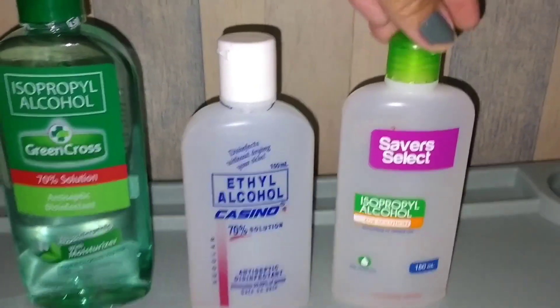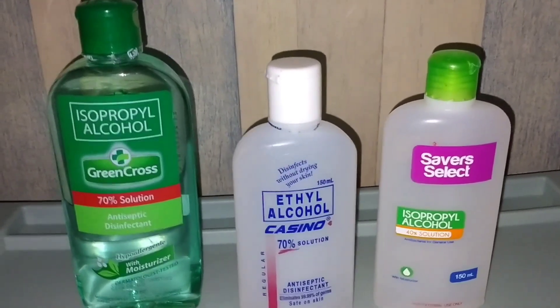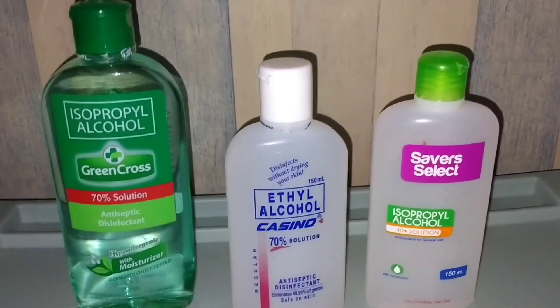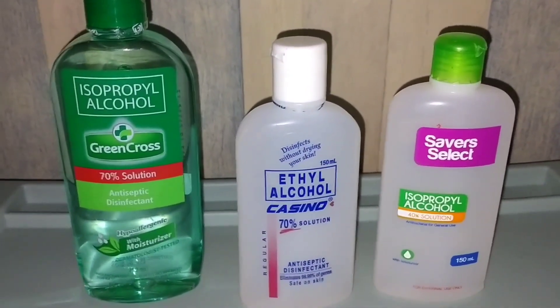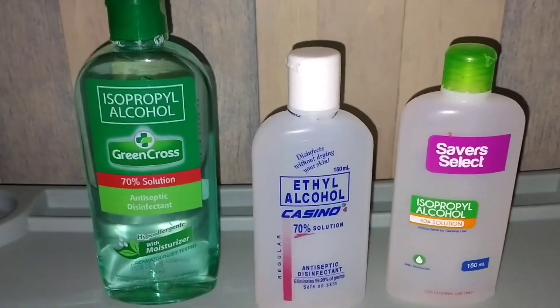Bali, eto, hindi ko po ito nabili sa online, pero galing po sya sa isa sa maliit na butika dito sa amin. Tapos nire-refill po sya — 35 pesos ang per 150 ml.